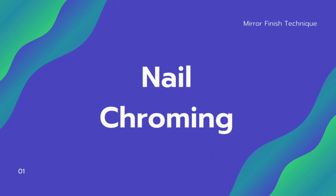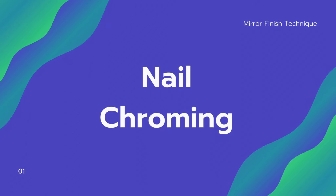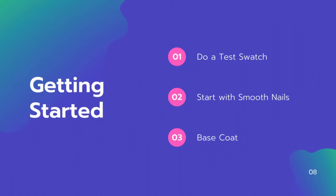Hey guys, it's Liz here with another video for you. Today I'm going to teach you how to do some nail chroming and get a mirror finish. To begin, you want to do a test swatch.